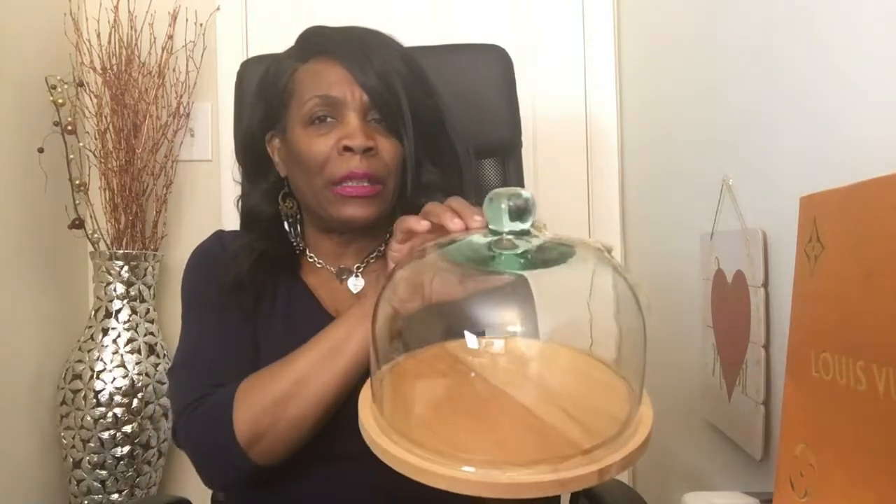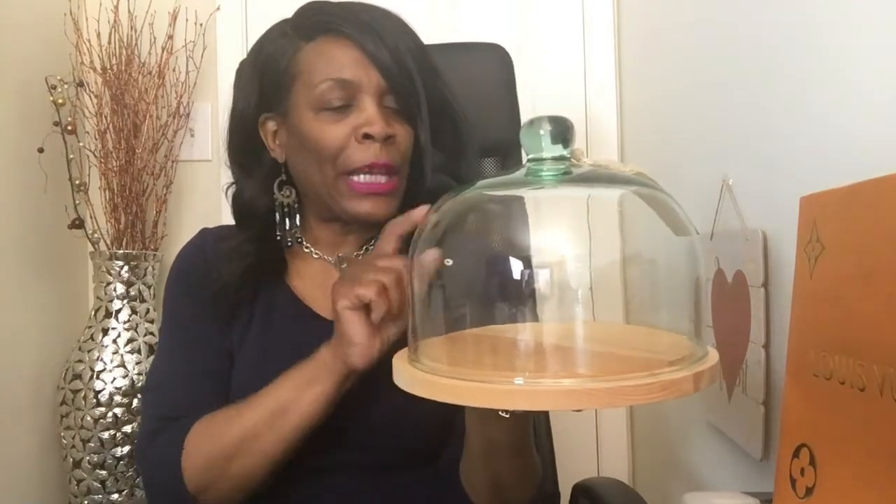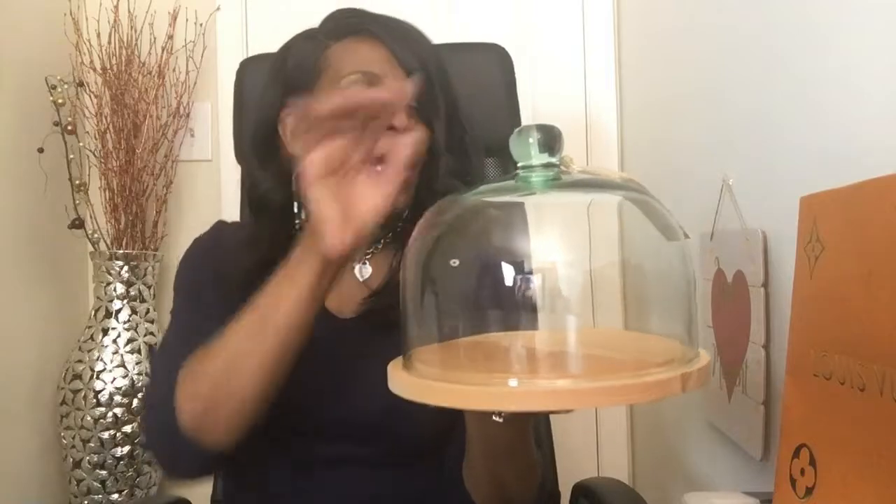Leave me a comment — should I keep it, or would you prefer that instead of the green tint, the top had been clear? I do like the cloche situation going on, but I'm not sure if I want to keep this.